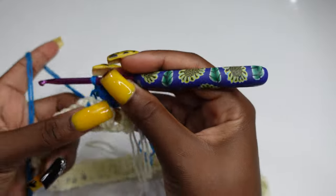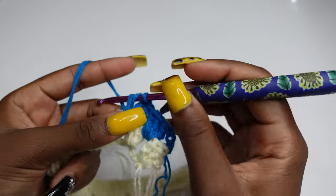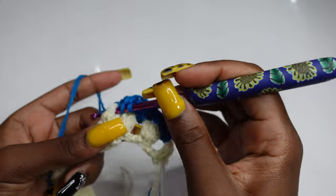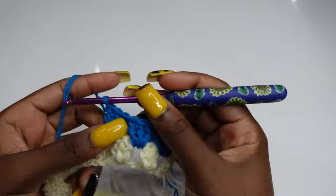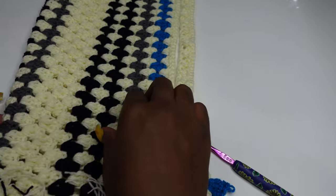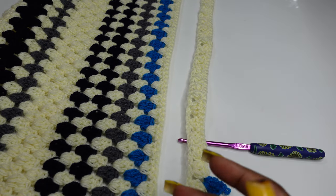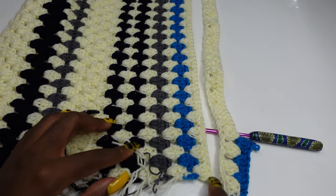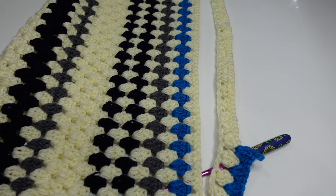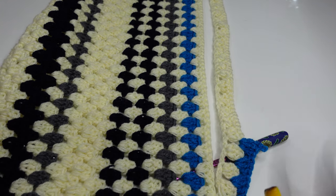Keep working three double crochets in each space until the end of the row. If you haven't subscribed to the channel, please do! The reverse pattern is: blue, third is cream — keep repeating until 21 rows. When making the back panel, don't cut your yarn at this point — keep working cream and blue in reverse until the end. I'll go ahead and make my other front panel and complete back panel, then meet you when all three panels are done.